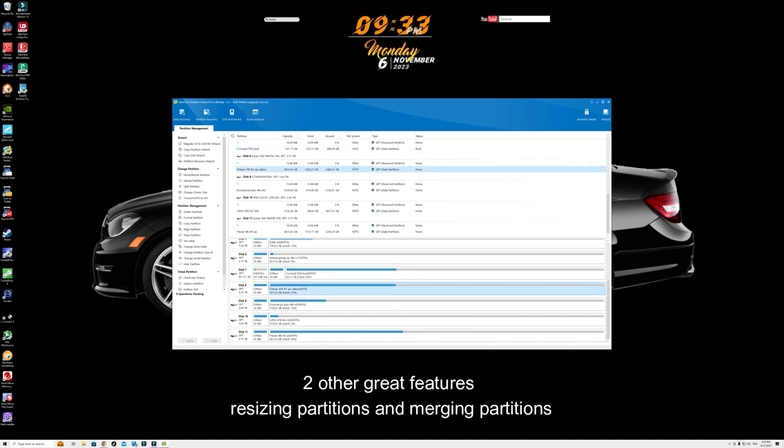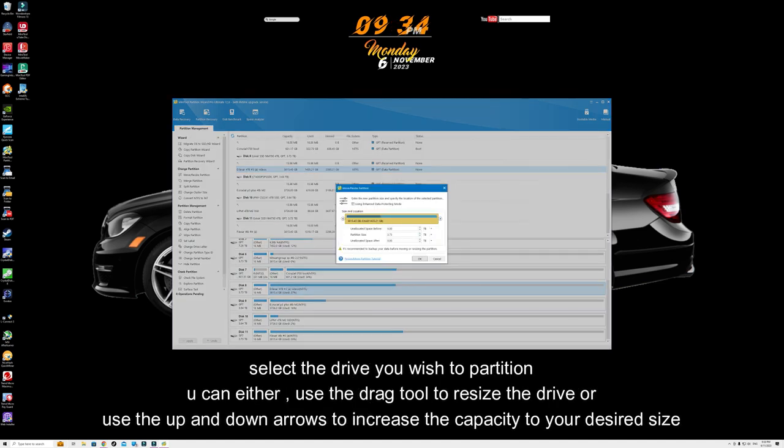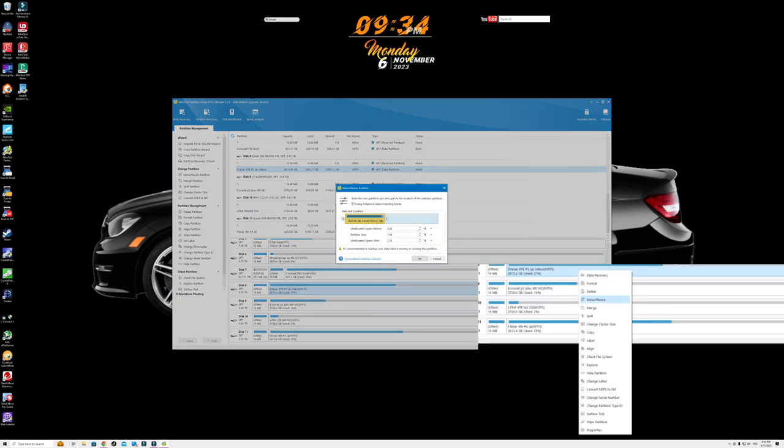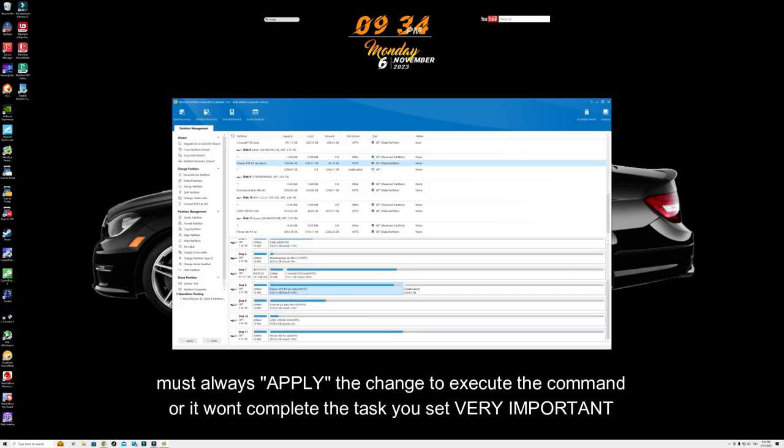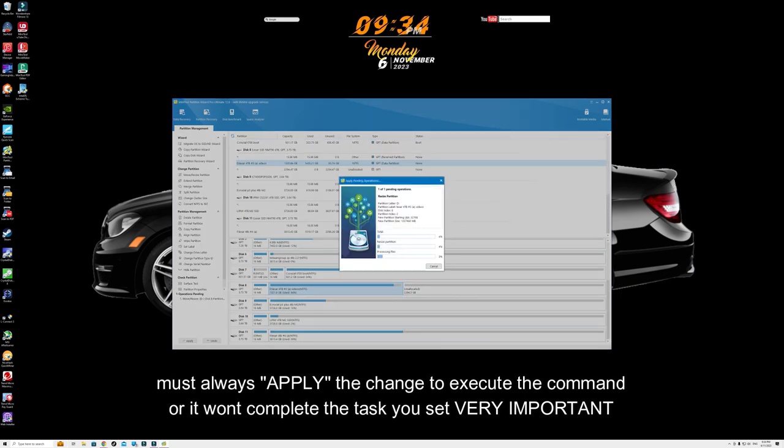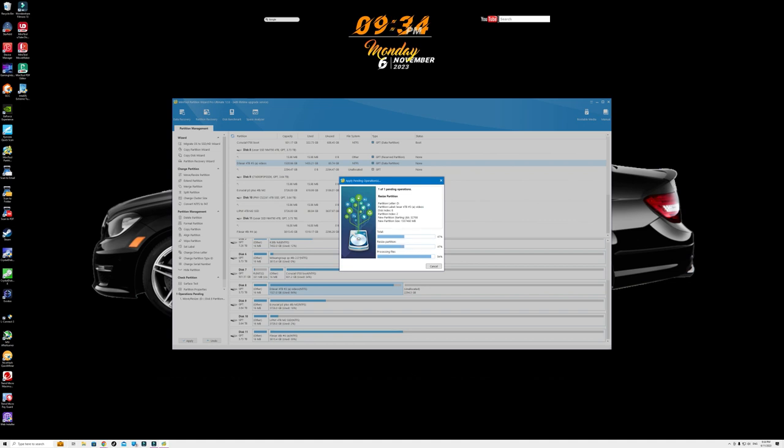Let me show you how easy it is to partition and also merge partitions. Say we have this other drive and we want to partition it into two drives — you simply go to Resize, set the size you want, click OK, click Apply, and straight away it partitions the drive into two partitions so you have two disks on one drive. That's how easy it is using software like this.